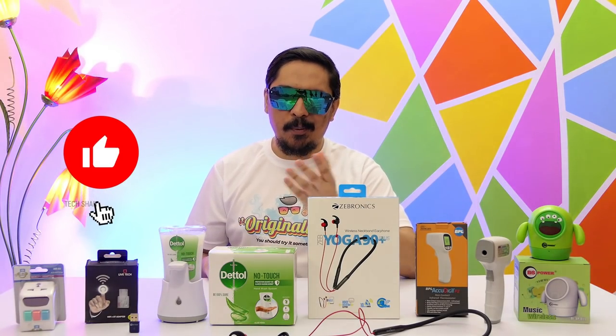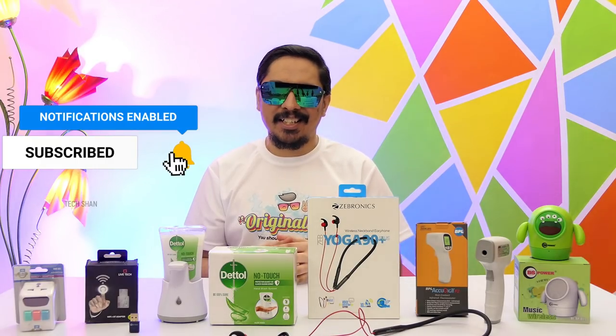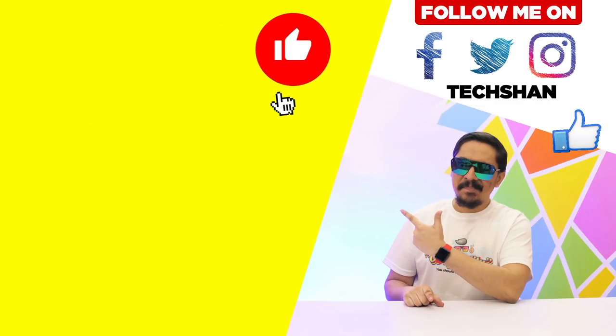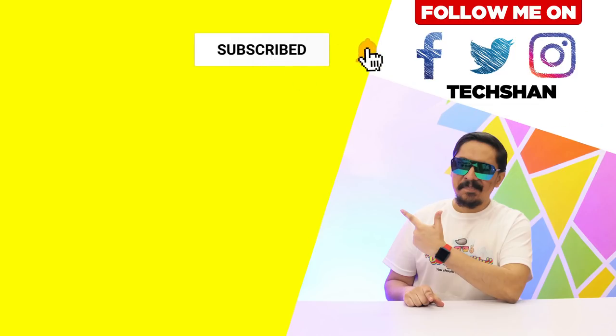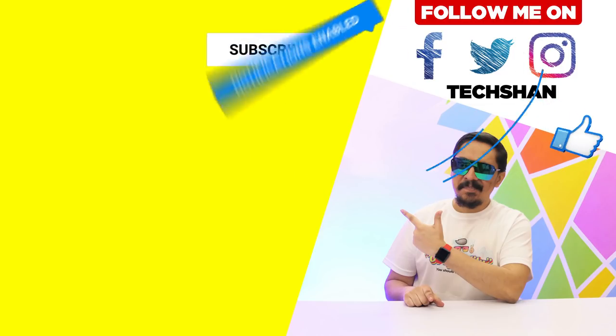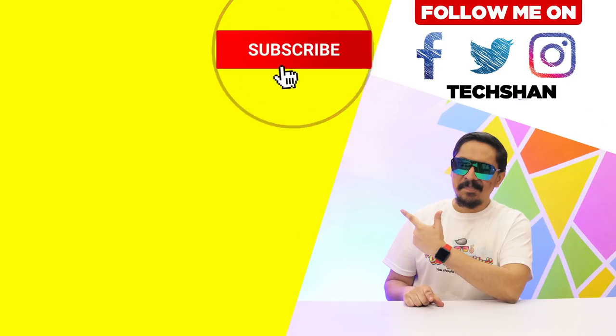So that's it for this episode. Hope you guys enjoyed it. If you did, like, share and subscribe, and I'll catch you guys in another exciting video. We'll see you next time.